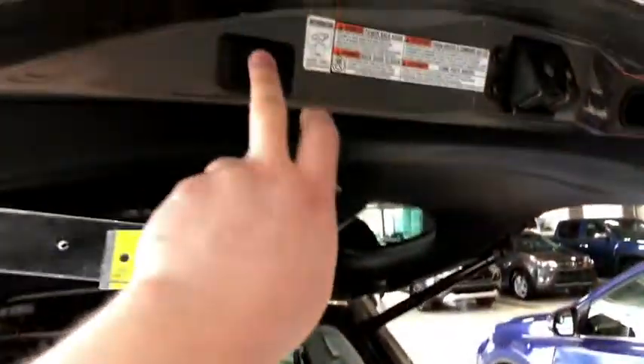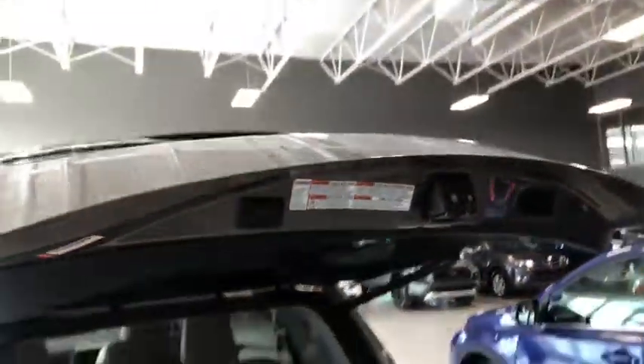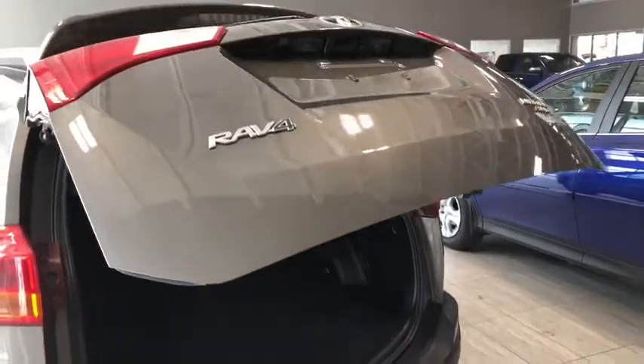To close up all you've gotta do is just press this button right up top and that power liftgate will close on its own.